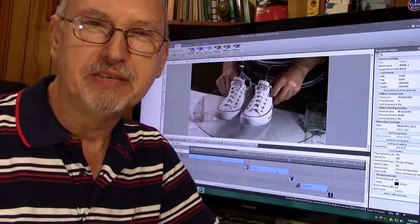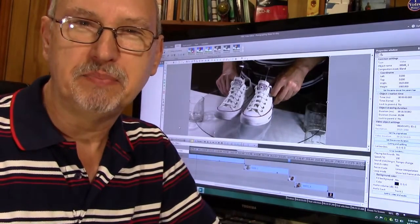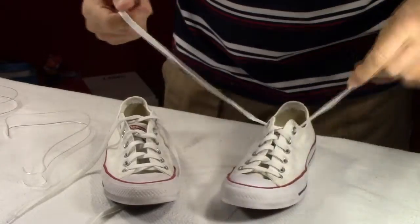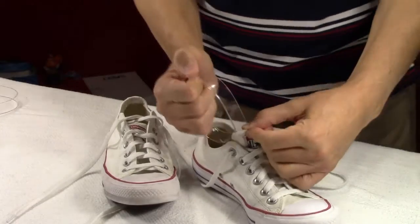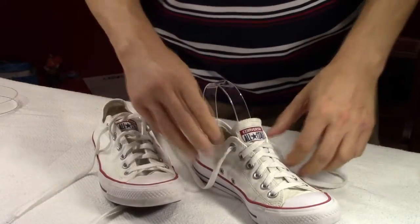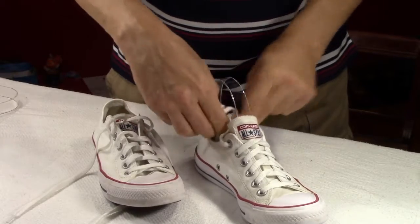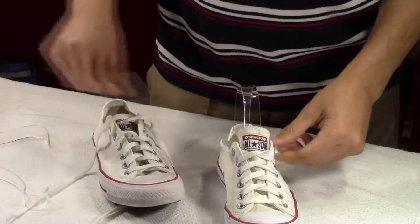Hi, Steve Cobb here. In today's video I'm going to show you how I photograph shoes for eBay. I'm already editing as I speak. These are a pair of Converse All-Stars. These are secondhand, bought at a thrift store. I've already washed them as best I could and I'm setting them up now to take photographs.